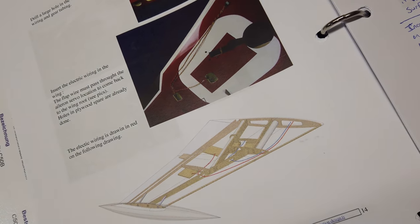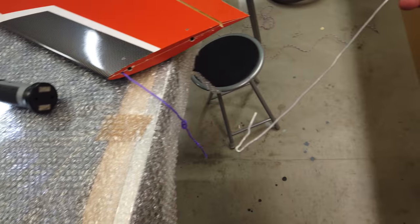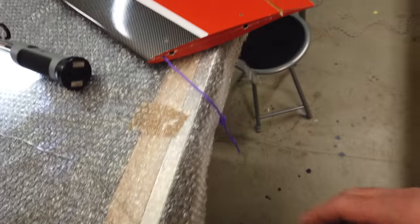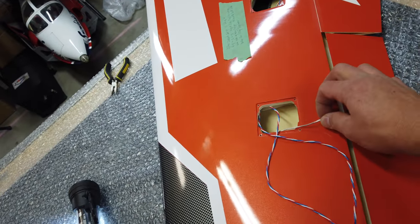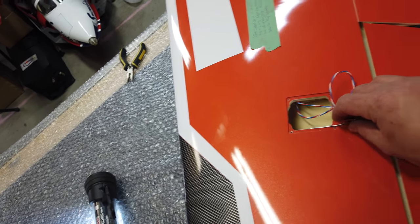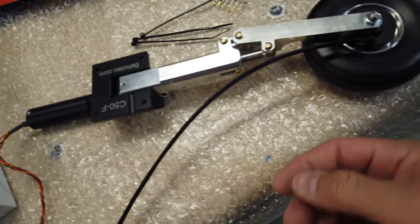I've run strings for everything — this is kind of my normal process. I use this flexible fencing wire because you can bend it, it's flexible, and it's easy to work with. I've run a string from here to there, a string for the gear going all the way around, and right now I've got a piece of that wire coming through the aileron. I basically have a big long piece of servo line hooked up that we're going to run over there and then cut off as we need it.